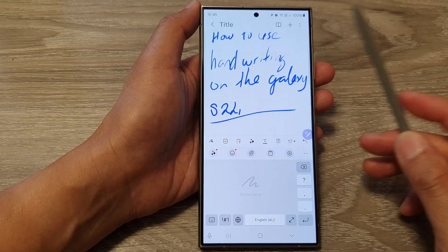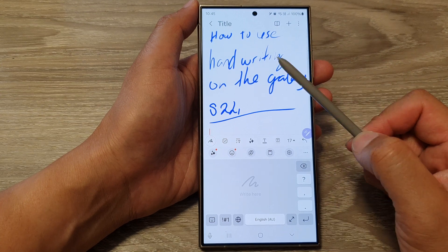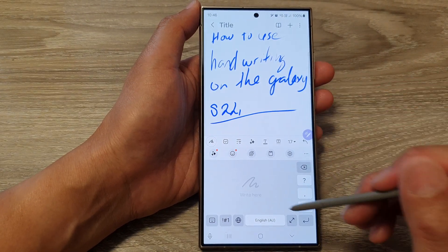Hey guys, in this video we're going to take a look at how you can use handwriting on the Samsung Galaxy S24 series.